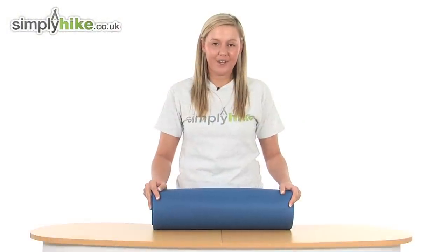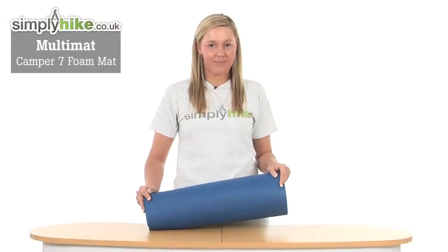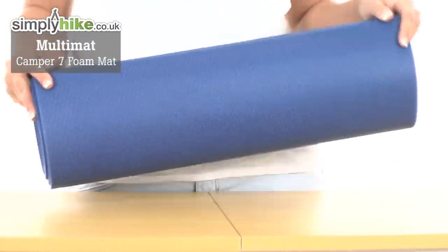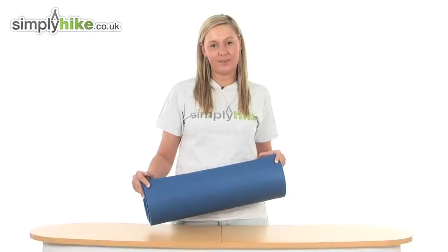Hi and welcome to simplyhike.co.uk. This is the multi-mat Camper 7 foam mat. It's an extremely lightweight and compact item which you can take with you whilst you're camping or hiking, or if you're laying on rough terrain.